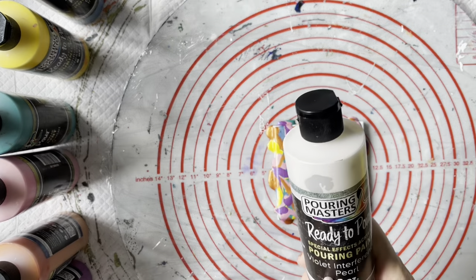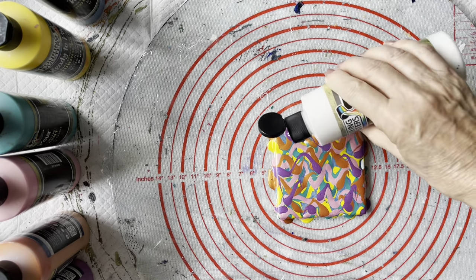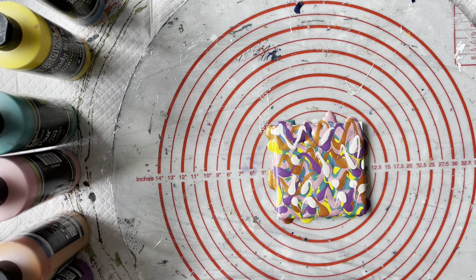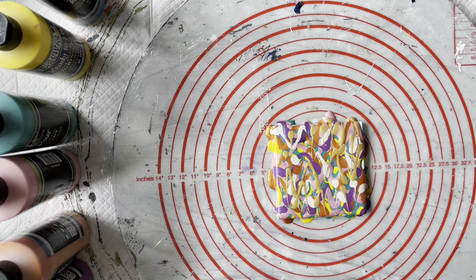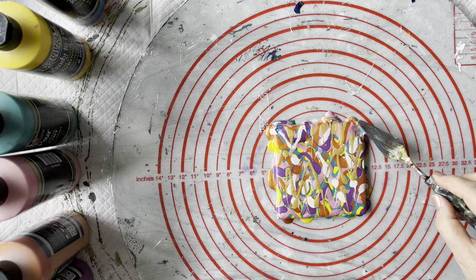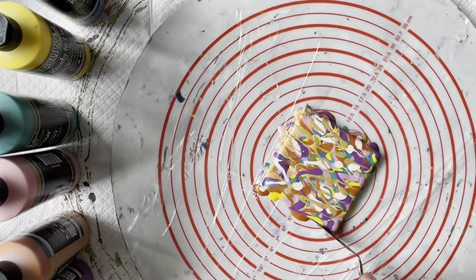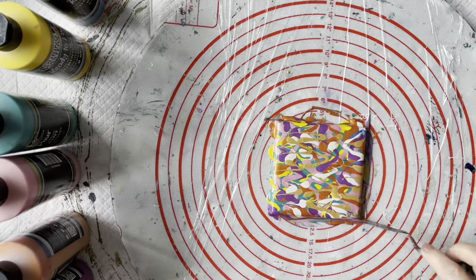Now this is one of the violet interference paints — they look white, but when they dry you can see the colour shift in them. This has got a violet colour shift, just a little bit of that. And the Pouring Masters 24 Karat Gold, which is a beautiful gold — just a little bit of that, I don't want too much. So I think we've pretty much filled in all of our gaps. I can see a couple here where I can just spread that with my little spatula to make sure the edges are all covered.